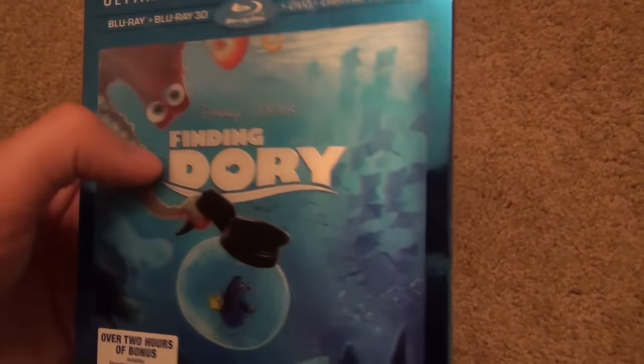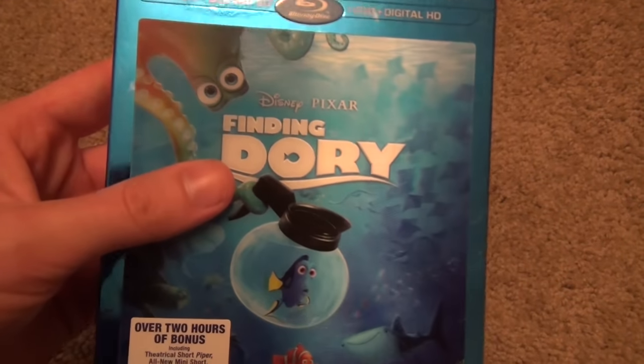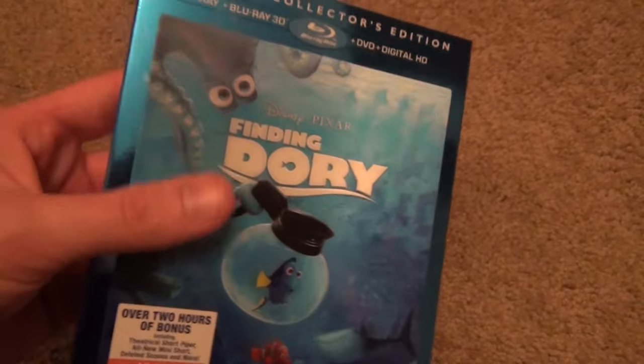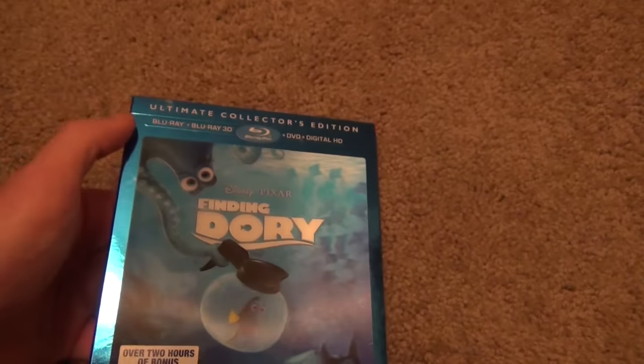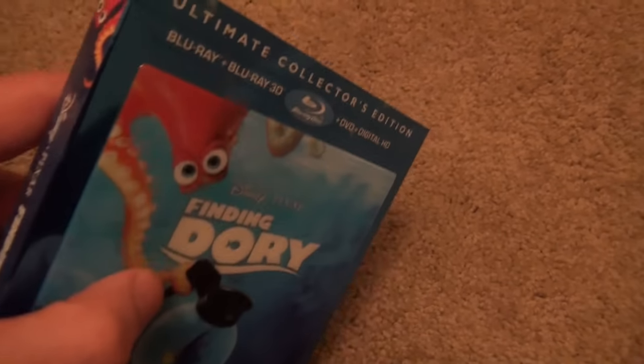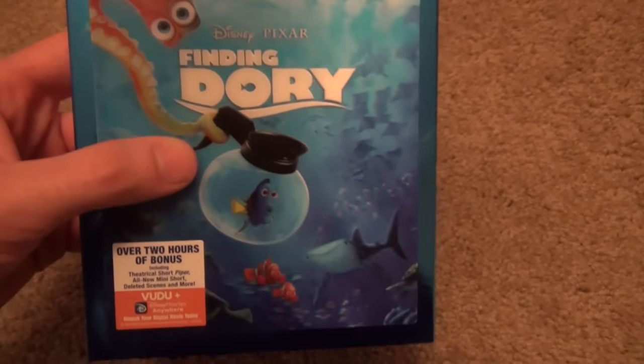It's the same type of lenticular slip cover that they've used for previous Disney Pixar releases, so they're kind of keeping with the tradition, which is nice. And I also like this blue color of the case — it just looks really nice overall. Very nice looking package.